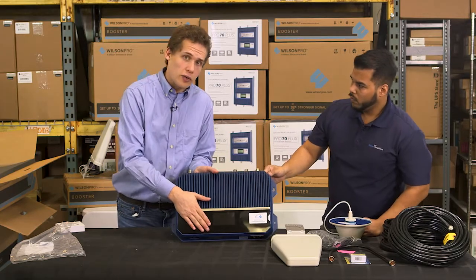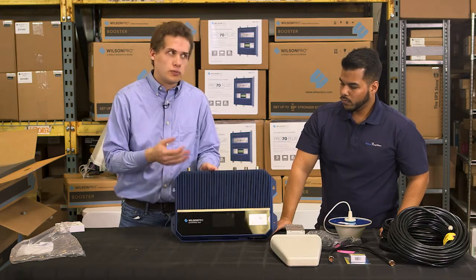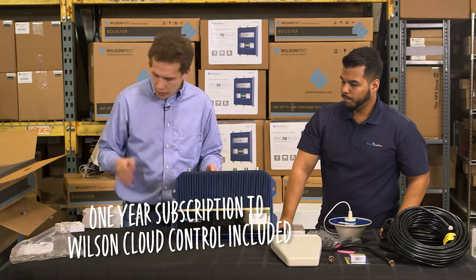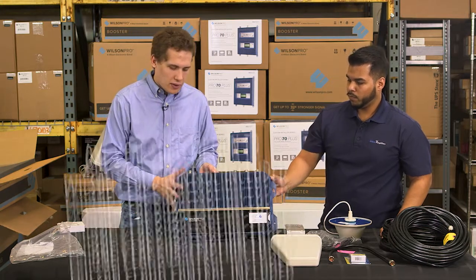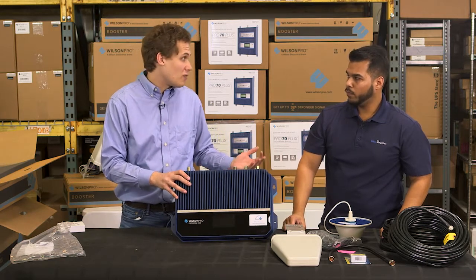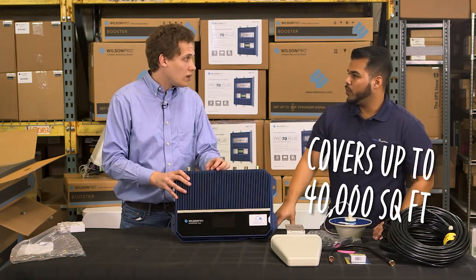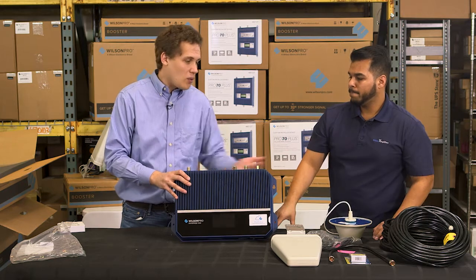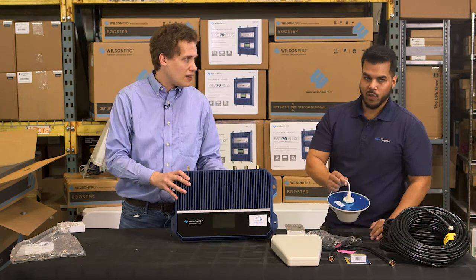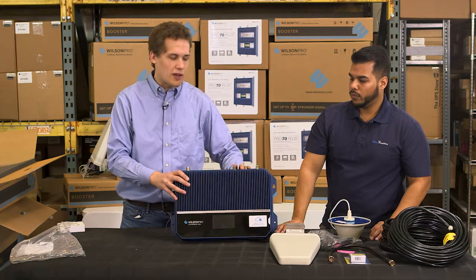This comes with cloud control — you can remotely monitor this over the cloud through Wilson Pro Cloud. It comes with a year subscription, so you don't even have to pay for it. Like we said when talking about these antennas, this is a really powerful system — it'll get about 40,000 square feet. With one antenna and only one, you're not taking advantage of all these features. It's a complete overkill for one antenna, and with only one directional antenna you can't take advantage of these ports.